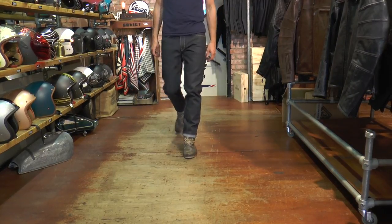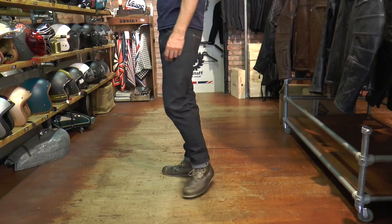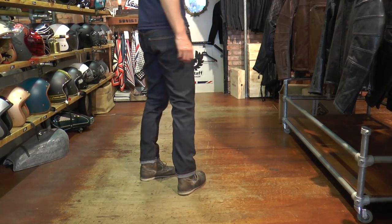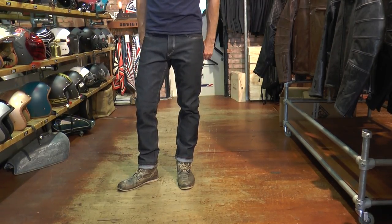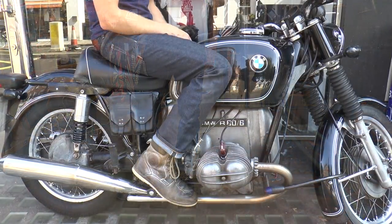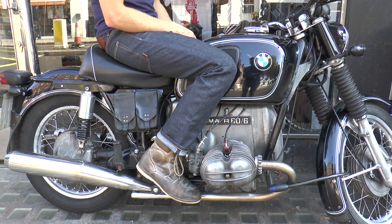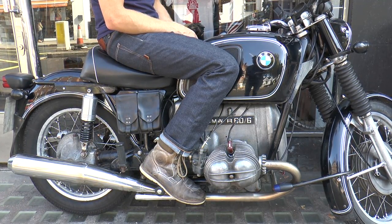The jeans size up marginally wide around the waist. I have a 33-inch waist as measured with a tape measure, and I usually end up taking a 32 in most brands' jeans. These ones are a 32-32 leg, and the leg length is fine for me even though I'm 6'2". The waist is perhaps about an inch loose still, so bear that in mind — if you're on the cusp of two sizes, you might need to go up a bit.